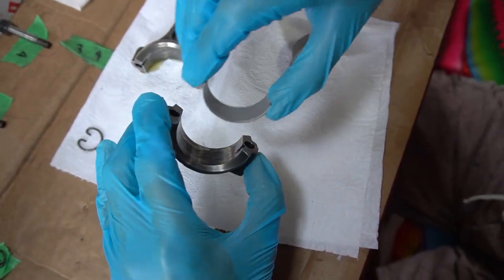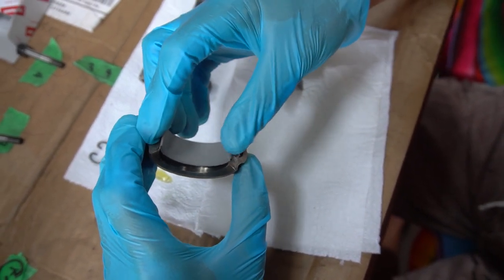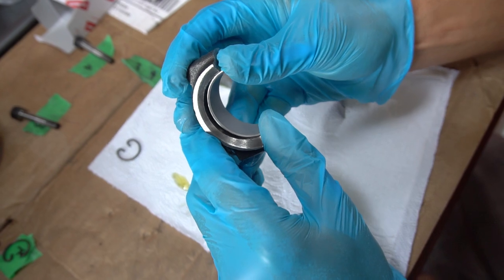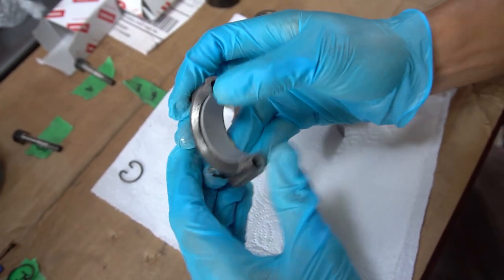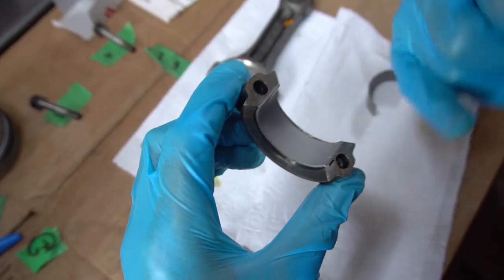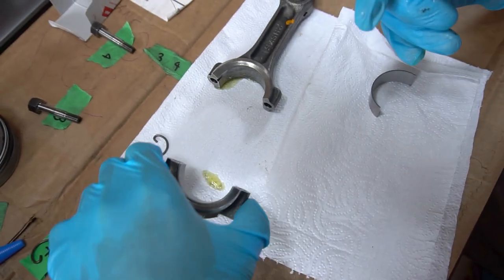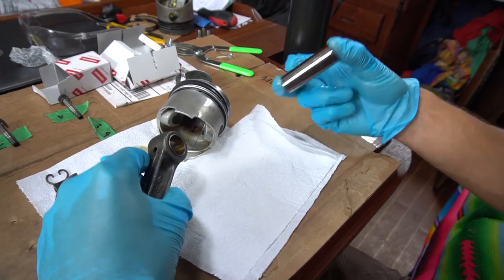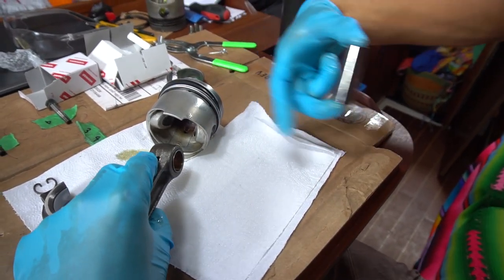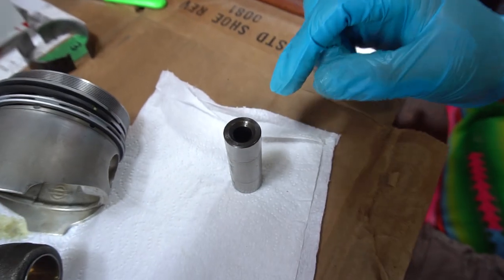We're going to put the notch end in first, then push the other end in. There we go — make sure it's nice and flush, and that's one bearing done. I'll put a little bit of oil in there before I assemble it, get it all lubed up. We got all the parts facing the front — this is the front over here, we had marked it before, and this has a little 'C' on it where it faces the front.